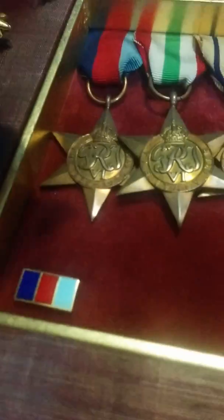I've got another campaign star coming in the mail, so I'll do an unboxing on that. That one's a France and Germany Star. I also like the pin version of the ribbons — I've got the 1939-1945 one and a France and Germany one, just waiting for the medal to arrive, and it's going to go right here.